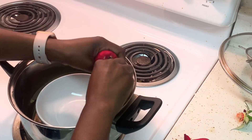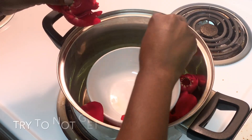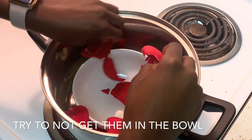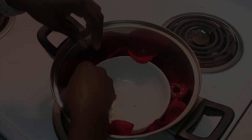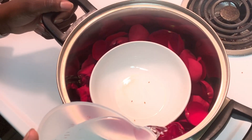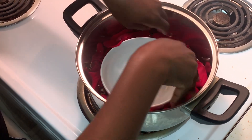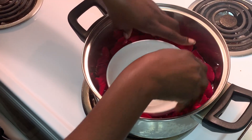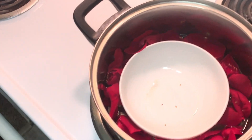After you have removed all of your rose petals, place them around your ceramic bowl in the pot. Next, you're going to add your water, but only enough to cover. After you have added all of your water, press down on your rose petals to make sure they are properly submerged in the water and evenly distributed.